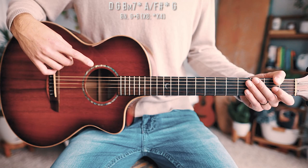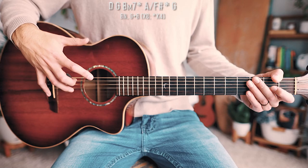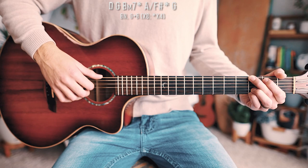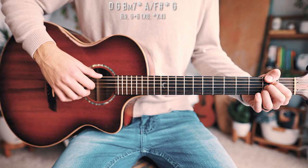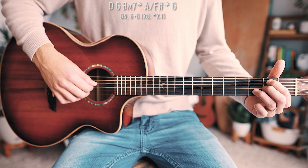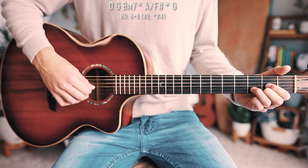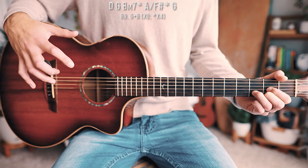Before we dive into our picking pattern, you need to know what bass notes are. Bass notes are simply the lowest note of whatever chord we're playing. For this song, the G chord bass note is on the low E string; A over F sharp is also on the low E string; B minor 7 has an A string bass note; A chord has an A string bass note; and D has a D string bass note. Make sure you have a good grasp on those because we'll be using them for our picking pattern throughout the entire song.